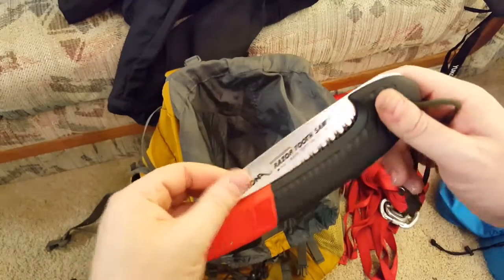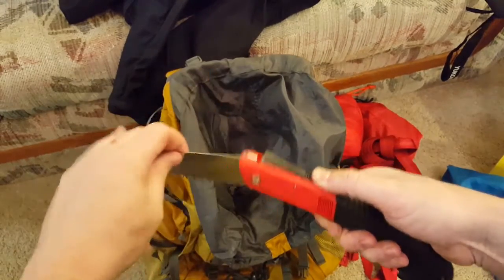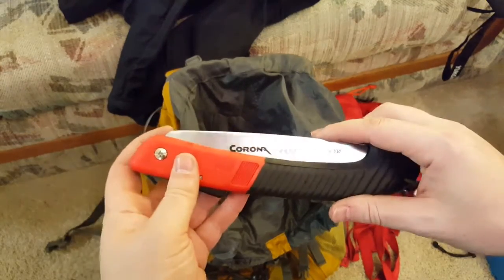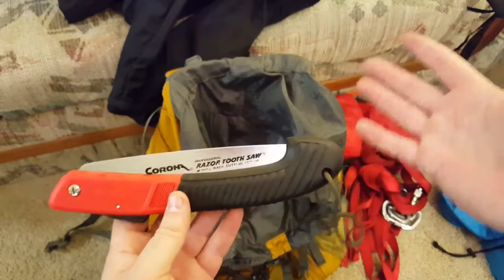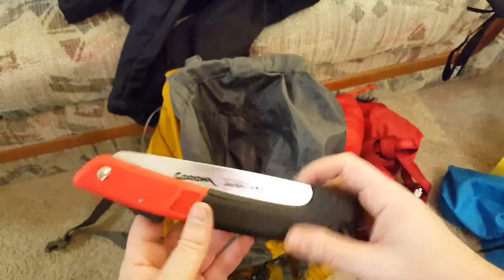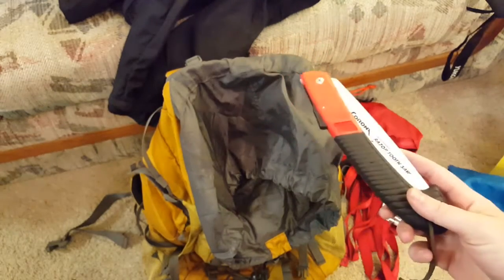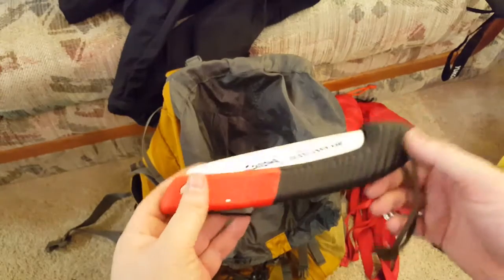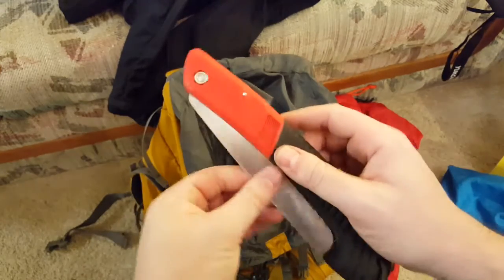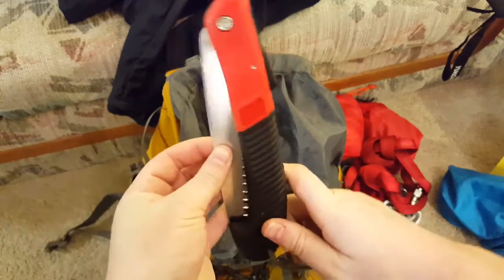This is a collapsible saw. It has all kinds of uses — it doesn't always go with me, but for the weight and cost it's worth it. Got it at the local hardware store. You can cut firewood, make a hasty splint, crutches, or even a sled to drag somebody out. It's just a tool with more than one use. It has good rubber grip and a locking feature that hasn't failed yet, so I'm okay with it.